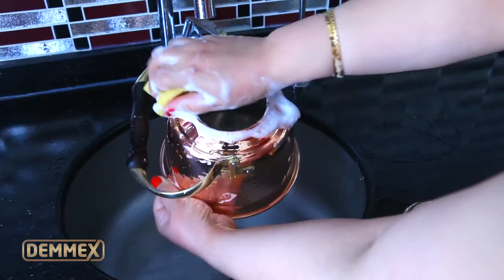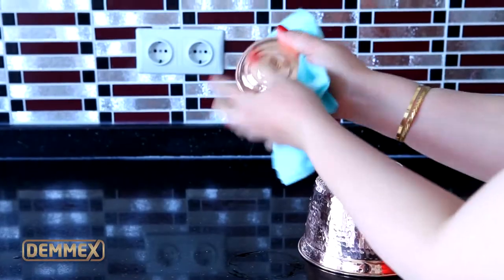Empty the pot and clean again with warm water and detergent. Dry thoroughly with a soft cotton cloth.